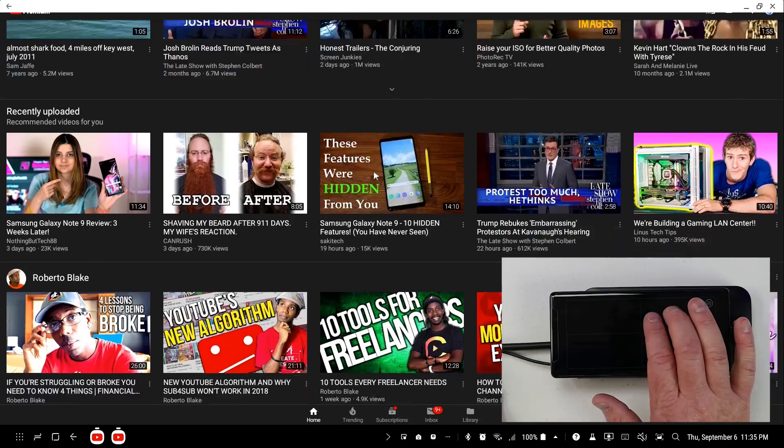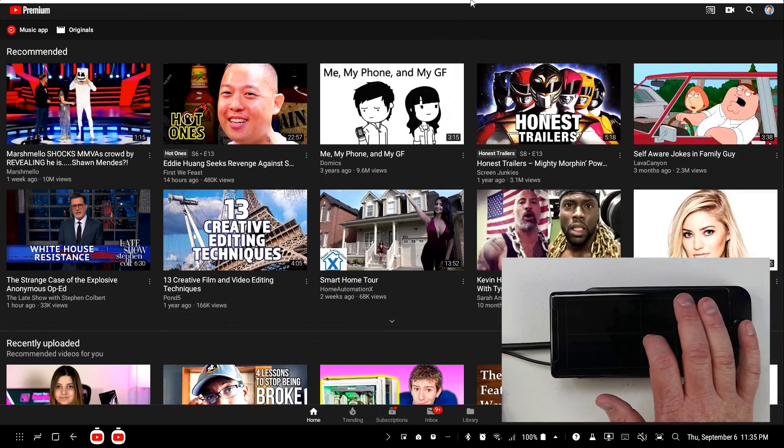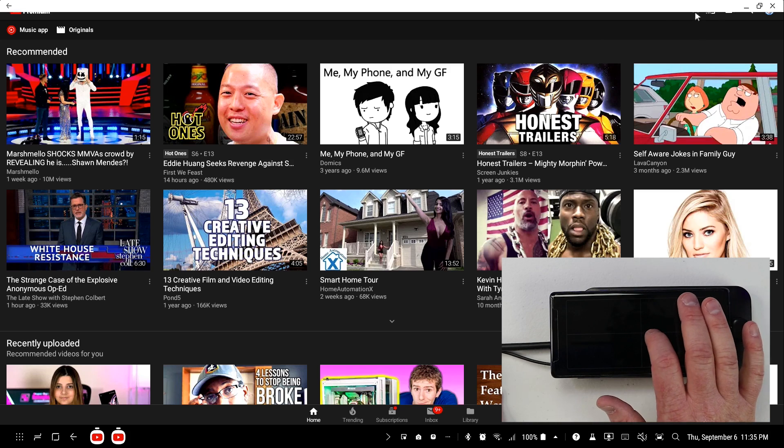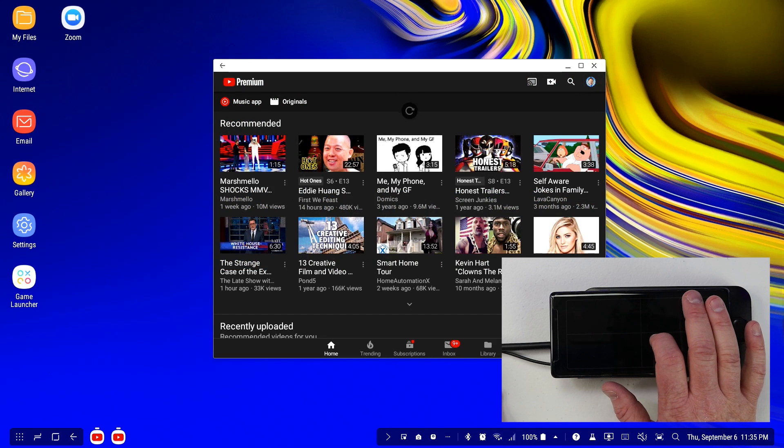So now I can watch videos in full screen with YouTube. At the top you have the option to minimize the screen, close out, or completely minimize it. Here I have the option to restore the previous size of the window, and I can drag to make these bigger or smaller.